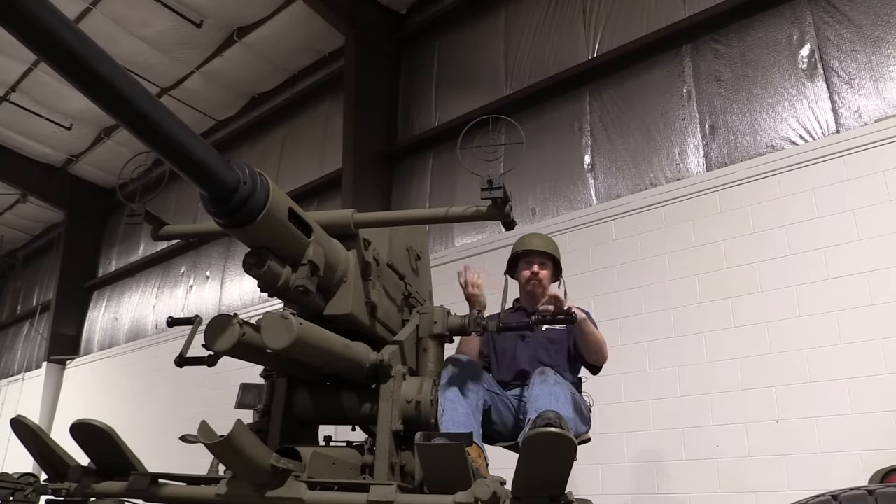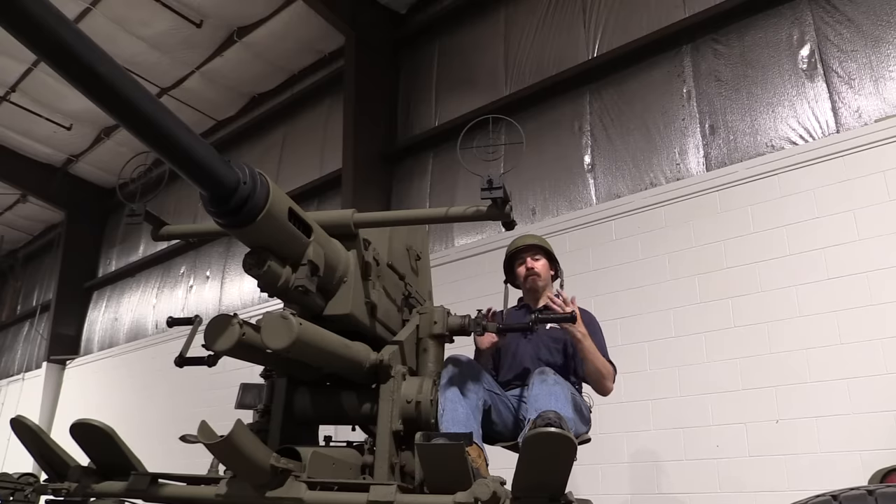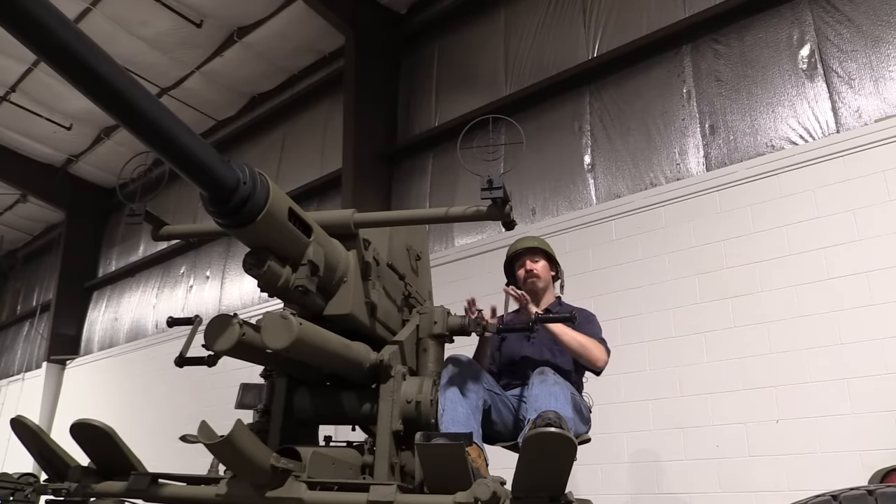For the US, and really for everyone else who used these things, this was a piece of intermediate level anti-aircraft artillery. This filled the gap between a large anti-aircraft gun, something like a 90mm or 3-inch anti-aircraft gun which could fire at bombers at high altitude, and on the small end something like a .50 calibre machine gun set up for anti-aircraft use. This fits right in the middle.